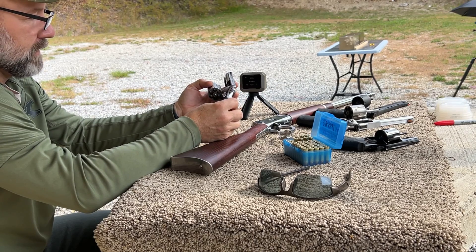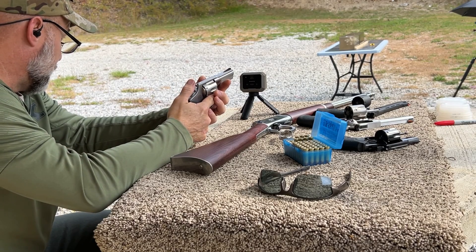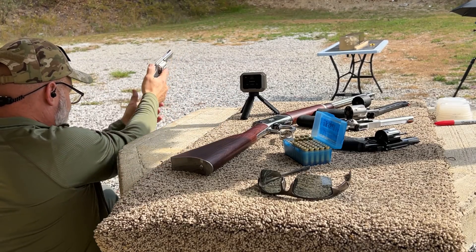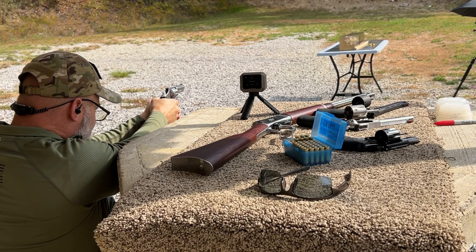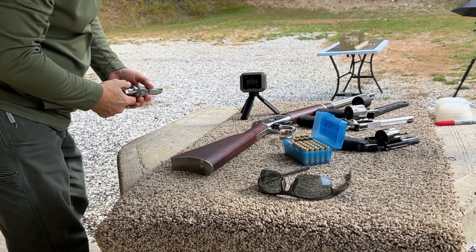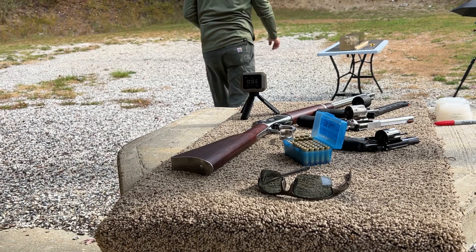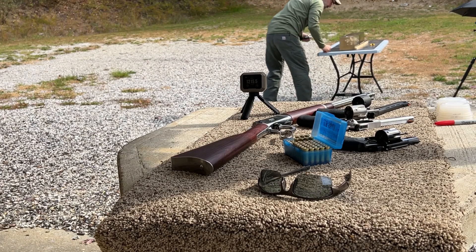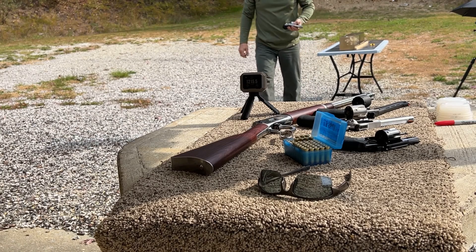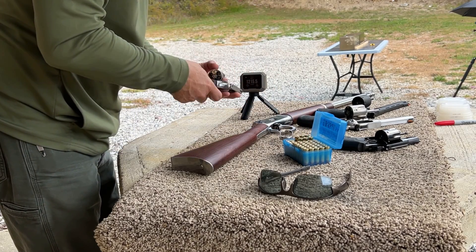Next up is the three inch Rossi RP-63 with the Barnes TAC-TX 125 grain bullet. I'm going to get over to every side of the bench and attempt to put this one on the left side of the gel block so we can get a better looking wound cavity. I think I already see that we didn't get a catch — 1215 on the velocity. That grazed just barely across the top of the gel block. So let's go for shot two.